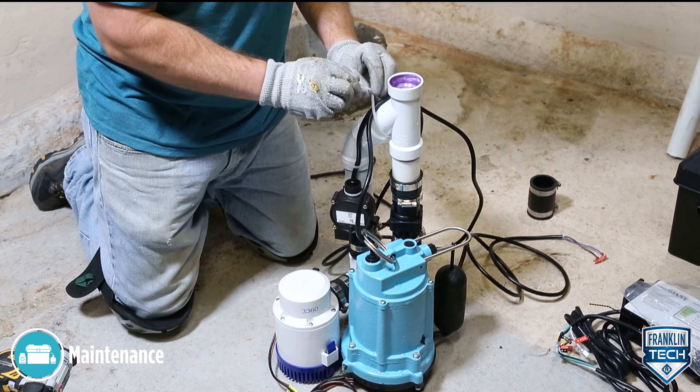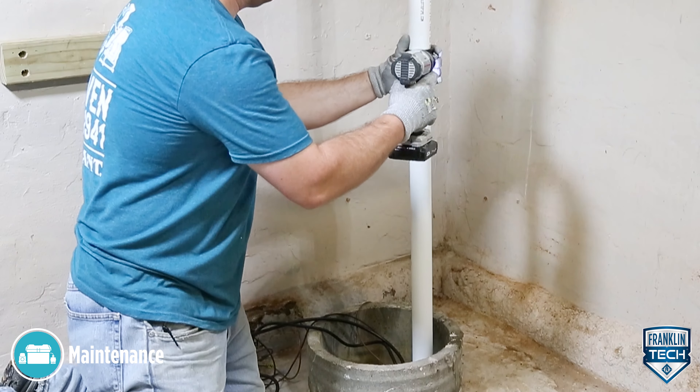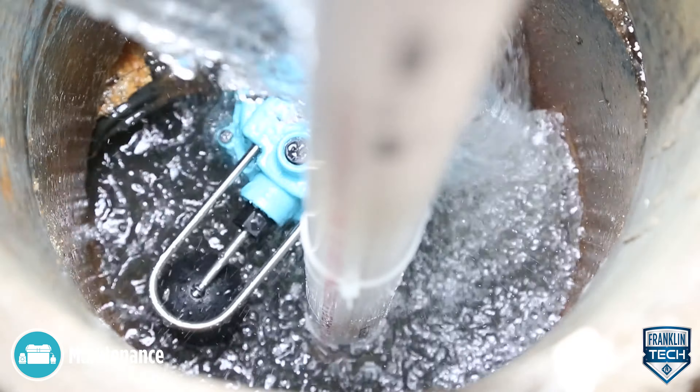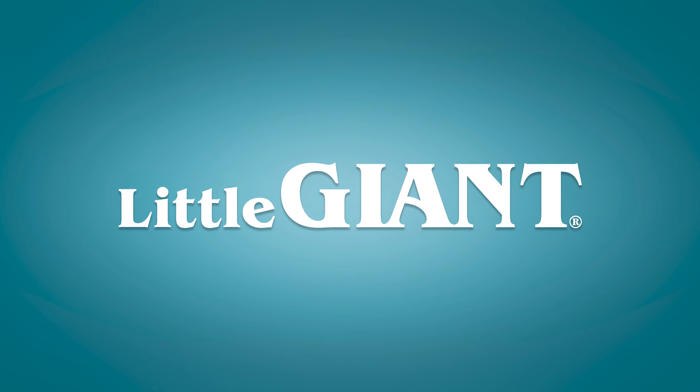Confirm that all plumbing fixtures are secure, not damaged, and functioning as intended. Finally, test operation of the sump system. For more information, reference the owner's manual. Thanks for watching!